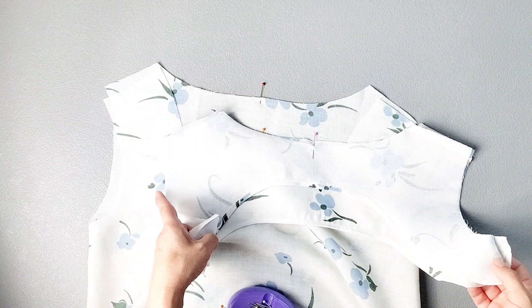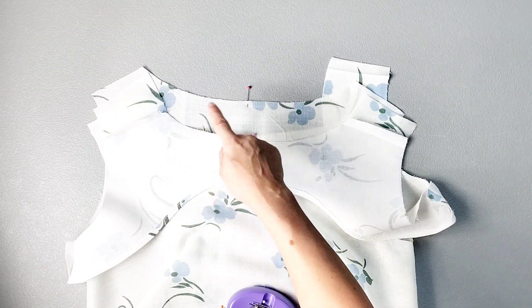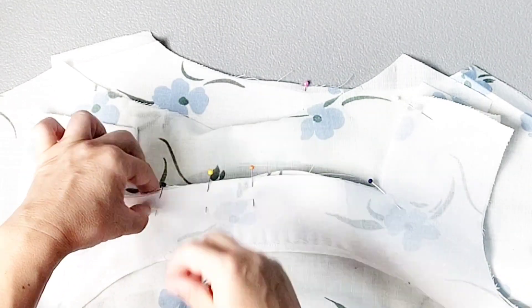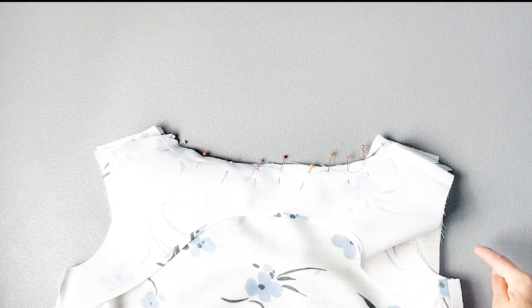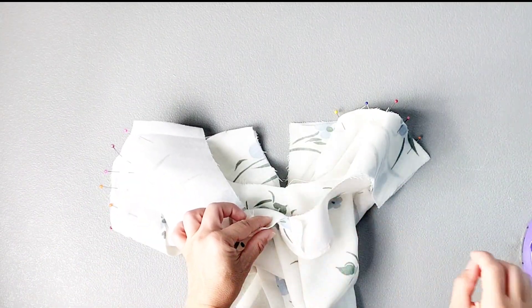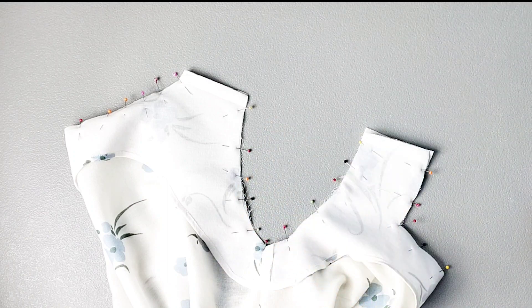Place your facing right sides together with your neckline, matching your center front, center back, and your notches, and pin the neckline on the front and the back of the dress. Once the necklines are pinned together for the front and the back, also pin together your armhole edges, matching the underarm seam of the facing to the underarm seam of the dress, and pin your facing to the underarm seam for both underarms.